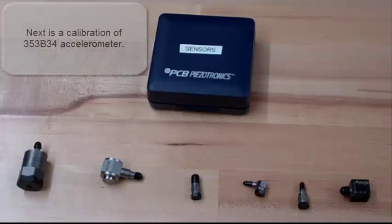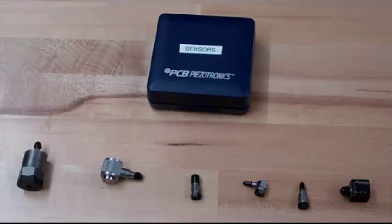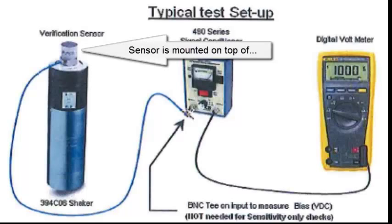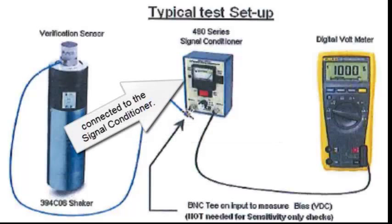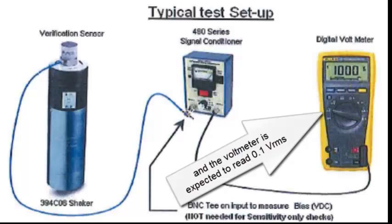Next is the calibration of that accelerometer. Sensors are mounted on top of the 1G, 1000 radian per second shaker, connected to the signal conditioner. The voltmeter is expected to read 0.1 volts RMS.